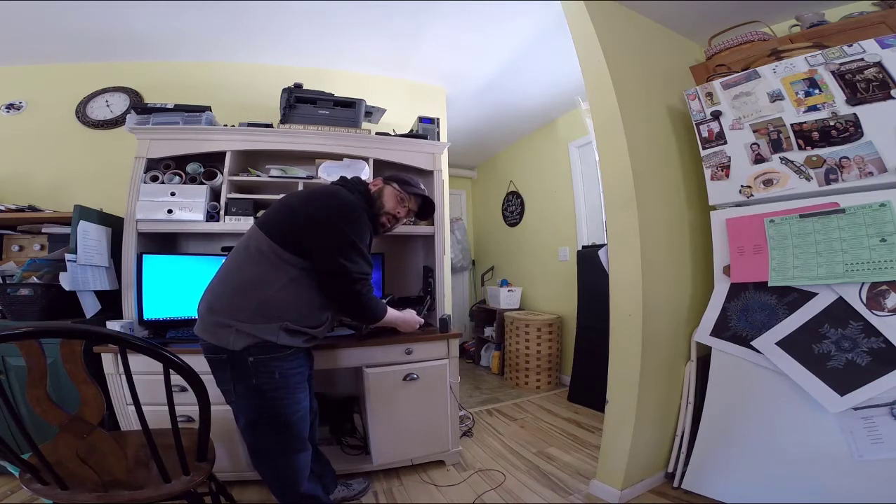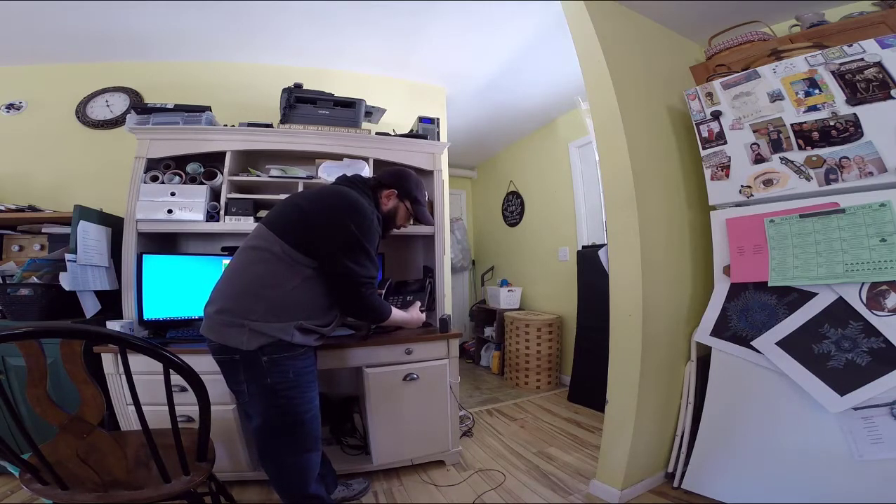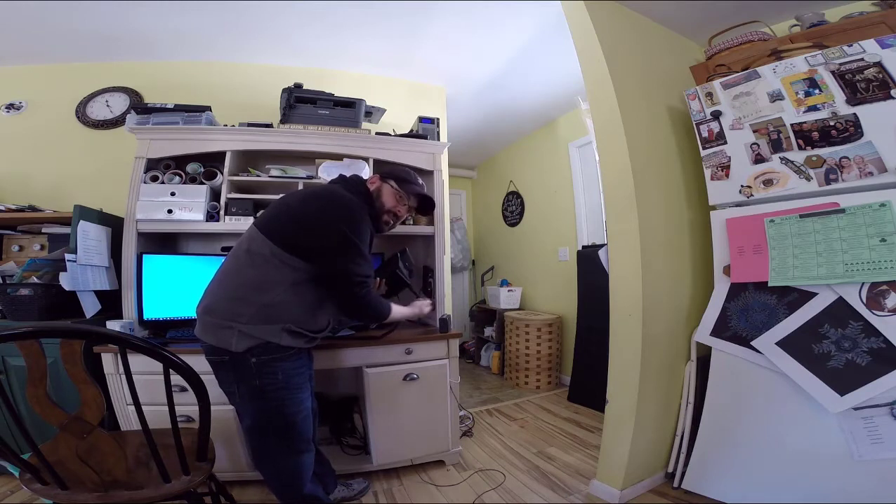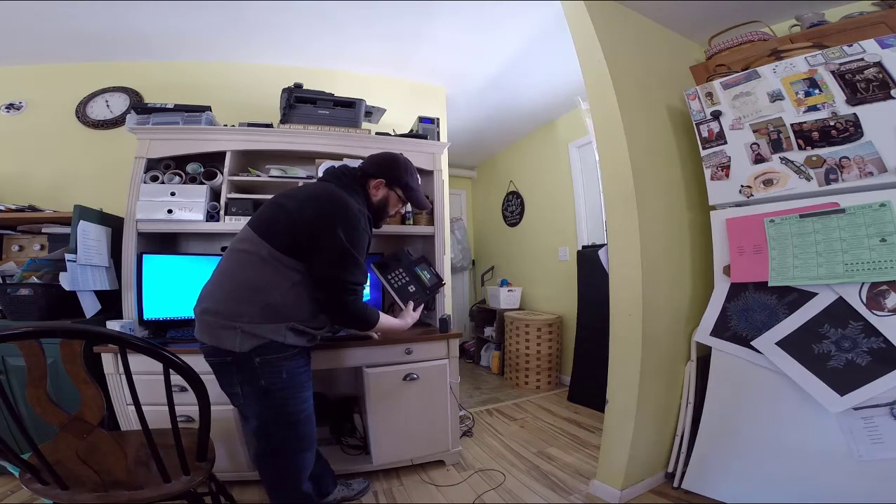I'm going to unplug it. So the goal is to hold down the speakerphone button as you plug it into power. I have a PoE switch, so of course that's power — to the internet port. OneTalk desk phone.